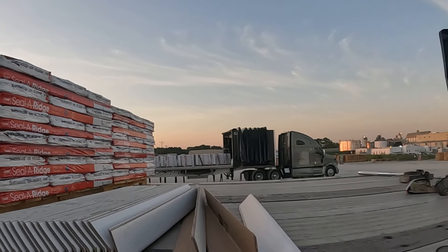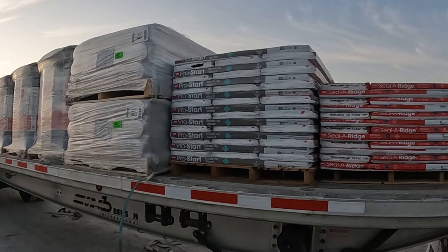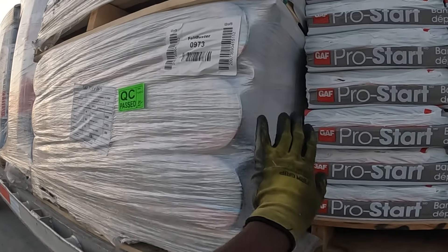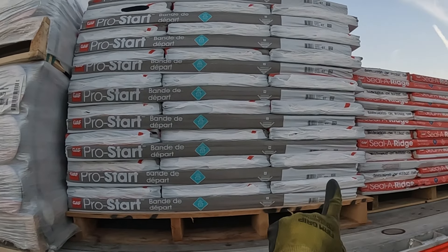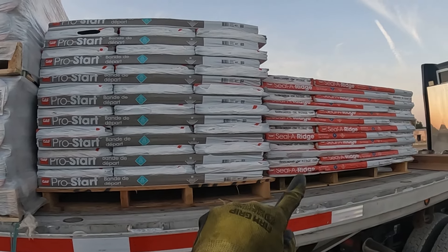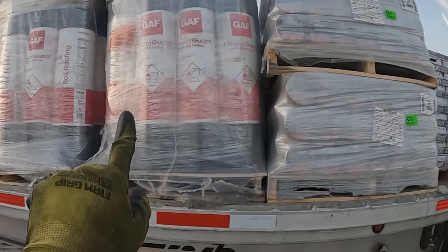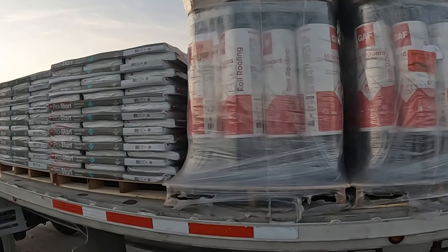The rolled roofing is the priority. I wish they had left a little bit of space between the rolled roofing and the shingles, because the shingles themselves don't need to be tarped. I asked the shipper specifically about that — the shingles don't have to be tarped, just the rolled roofing. So I'm going to see if I can use only one tarp on this, since the front and rear portions of the load do not require a tarp.